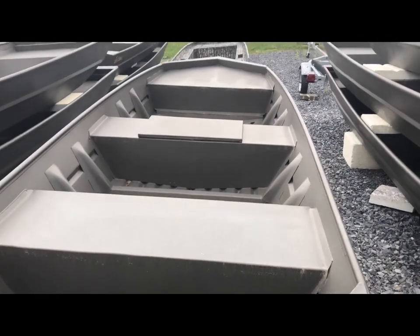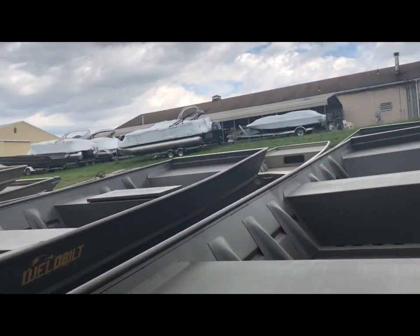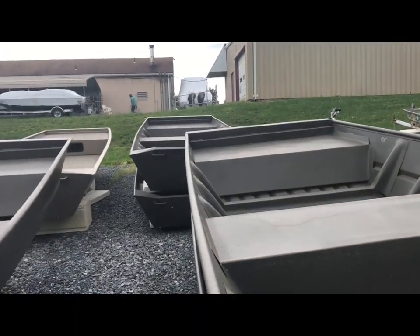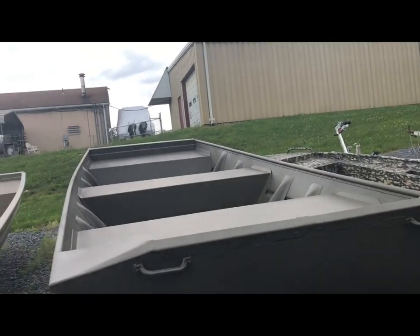We've got a modified V with two benches, center benches, and a live well. These here are 1648s, a 1448, another 1448 — and that one's got a high-end low transom.